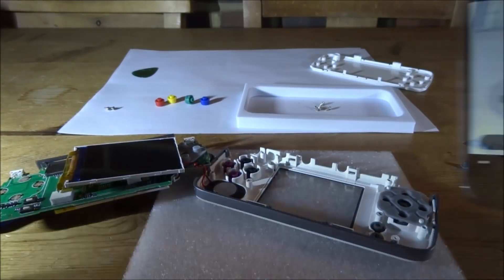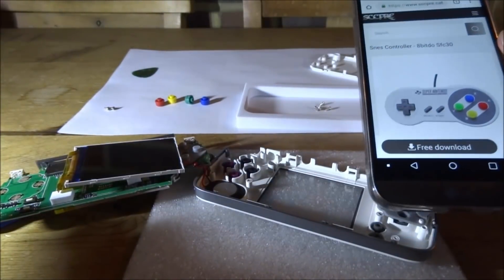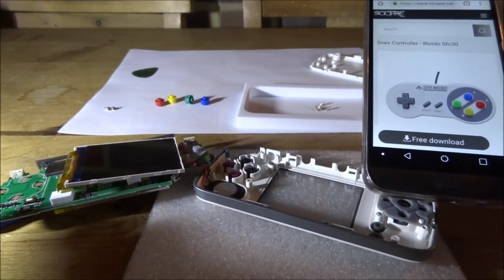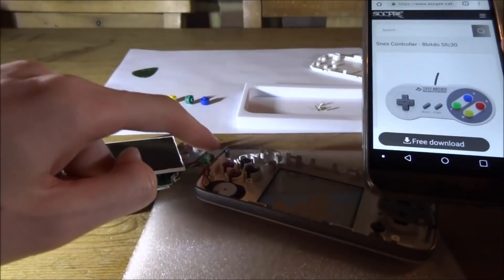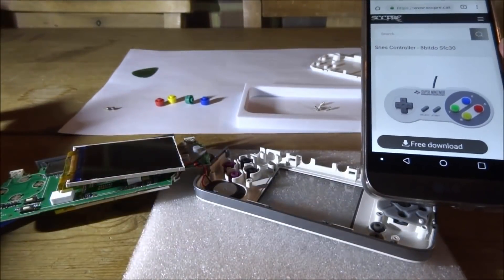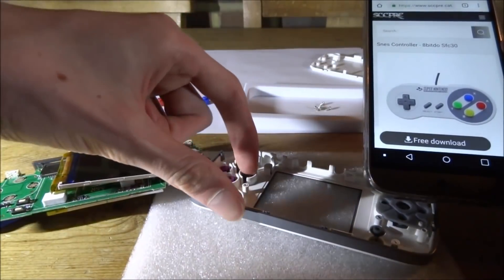What we're going to do now is add in the new buttons. I've got a picture of the normal SNES controller and we're basically just going to copy the layout — B, A, Y, and X. I don't think it matters too much if you get them wrong, but we're just going to copy the layout anyway.